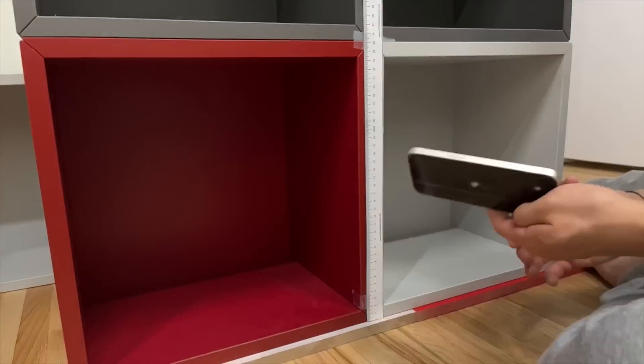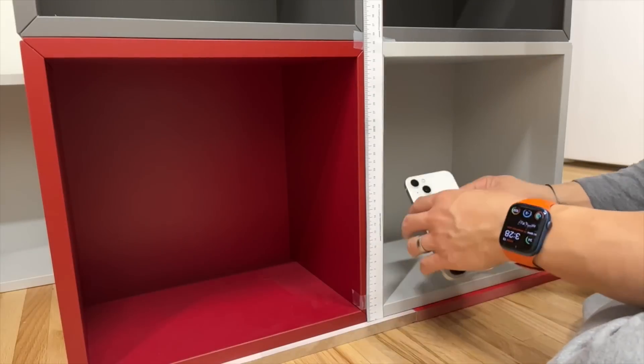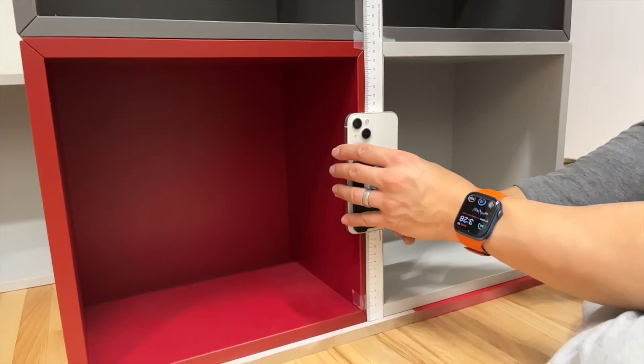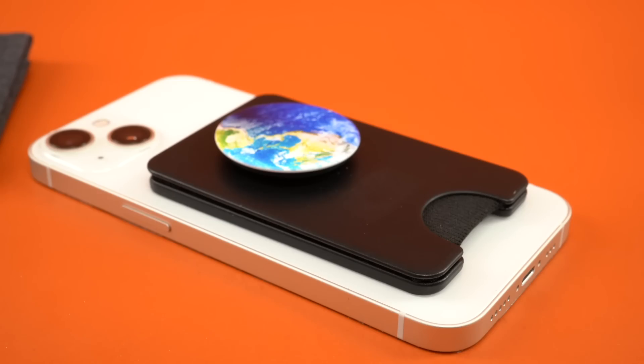Next is drop testing. We dropped an iPhone with each wallet to figure out at what height the wallet comes off. The wallet that forced us to leave the most dents in our hardwood floor was the Pop Wallet Plus, at a massive drop height of 10.5 centimeters, or about four inches.